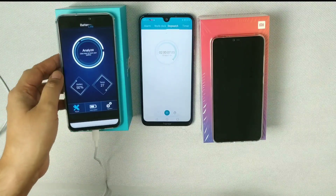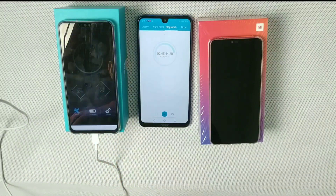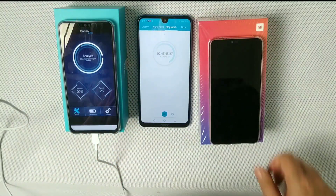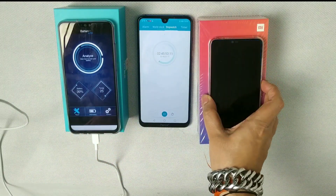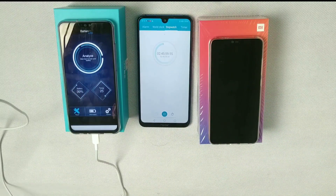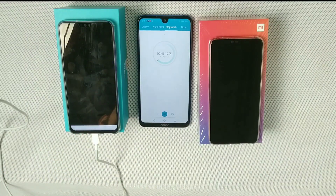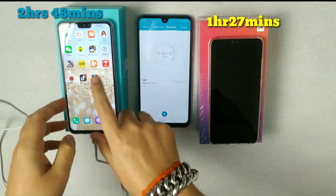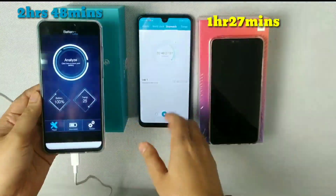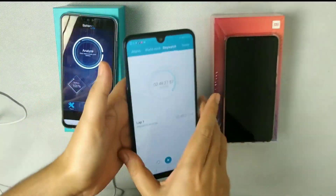At nearly two hours, Honor 8X is at 92%. Then at two hours and 45 minutes it's at 99% — it took 45 minutes just to charge that final 7%. Finally, at two hours and 48 minutes, Honor 8X reaches 100%. It really took a long time.